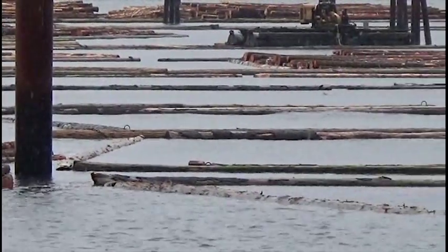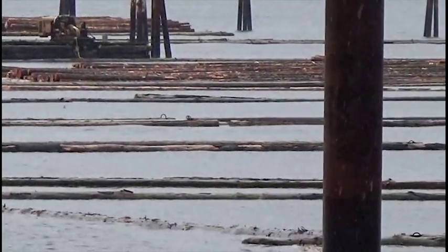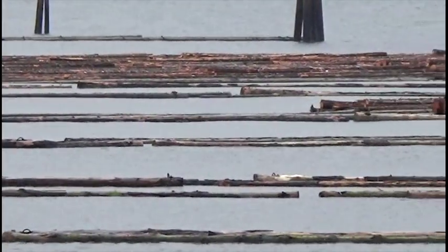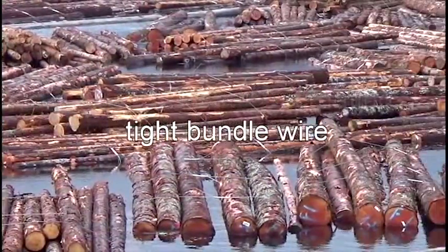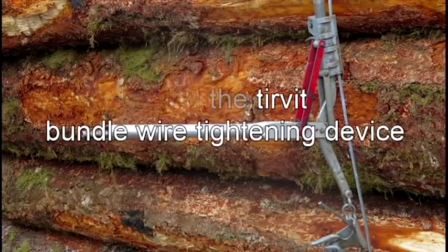Ensuring bundles float well and survive intact at their final destination requires building good bundles, ensuring tight bundle wire, and following good booming and towing practices. This video is about creating tight bundle wire using the Turvet bundle wire tightening device.